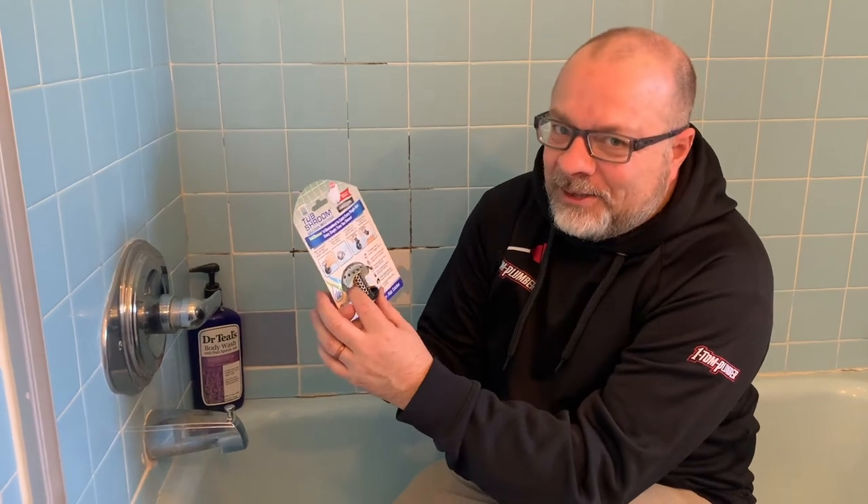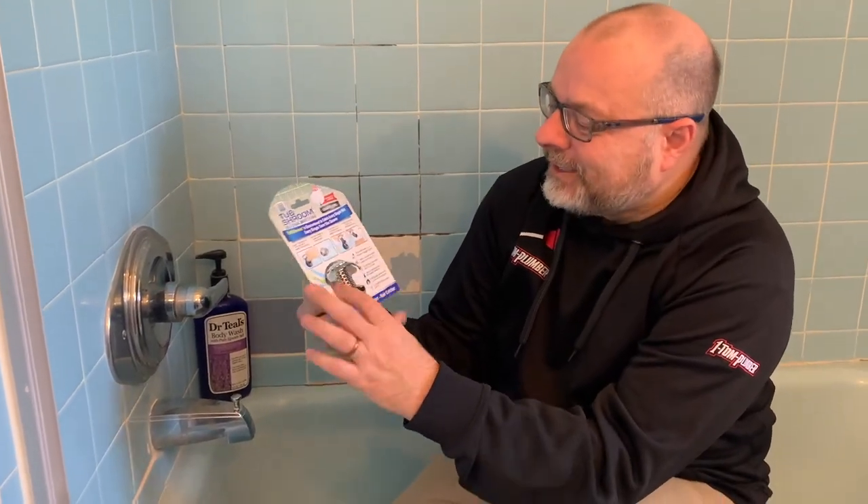A plumber friend of mine said it's actually a really good product, and from what I've noticed in its use — certainly its installation — it's super easy and it does actually work, unlike some of those other as-seen-on-TV products. If you like that tip, I'll bring you more products that maybe you'll be interested in for your DIY plumbing around the house. In the meantime, if you like this video, please like, share, and comment. We always appreciate the comments and the sharing in particular — it helps us with our Google ranking so we can reach more people and help them as well. This is Dino with One Tom Plumber. I'll see you next week.